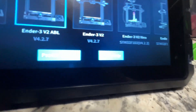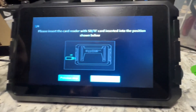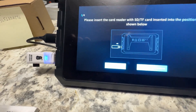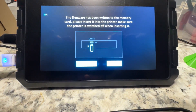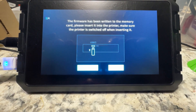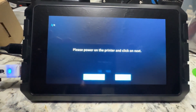Then we're going to come down here — next step. I'm going to take my micro SD card, put it in the slot — doing this one-handed, it's a bit of a pain. Make sure I don't hit the power button; that wouldn't help. Give that a second to do its thing — now it's red. Flash firmware. Firmware has been written to the memory card. Please insert it into the printer and make sure the printer is switched off when inserting — that's another big thing. I'm going to click next step while I do this next part.